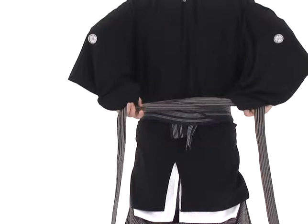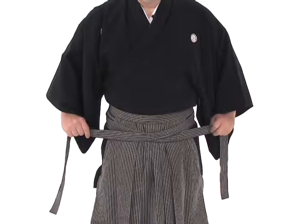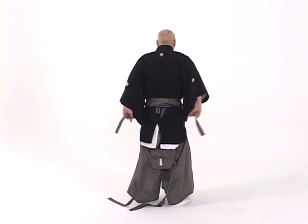We cross the himo over the knot that was formed in the obi, and then back around to the front. Once again, we make another cross in the front, left over right, so we have an X below the navel. Then once again we come to the back and tie a knot below the knot on the obi.